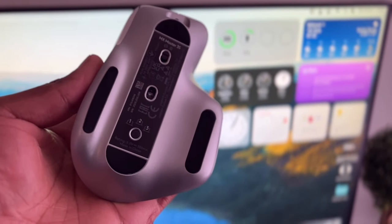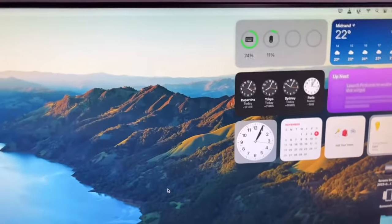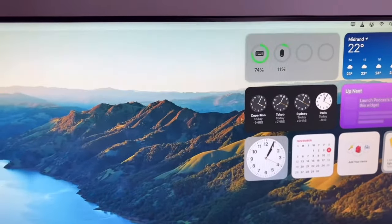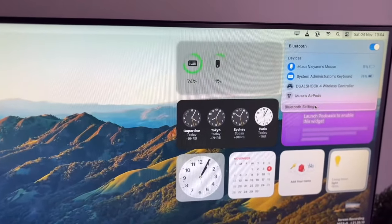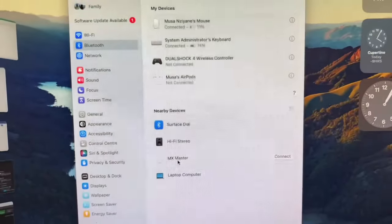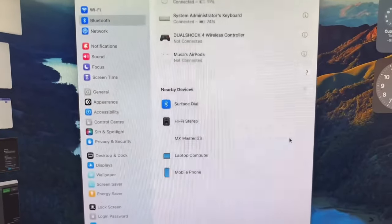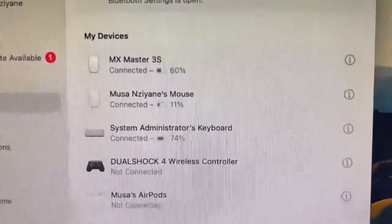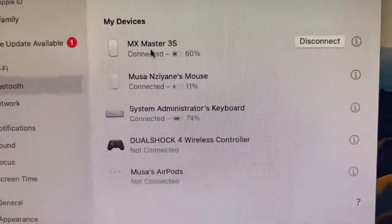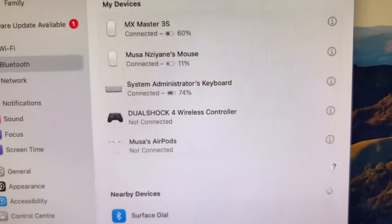You also have the USB-A dongle as another channel option. To pair the mouse, go to your system settings, click connection settings, and go to Bluetooth. On the Bluetooth screen you'll see all connected devices and nearby ones your Mac can detect. The Logitech MX Master will appear there — click connect and it's paired.